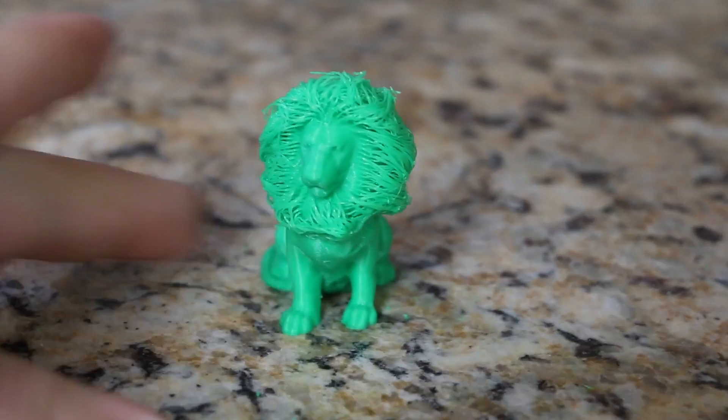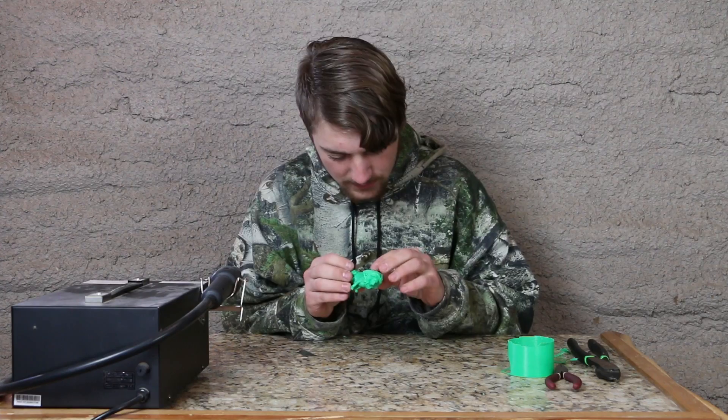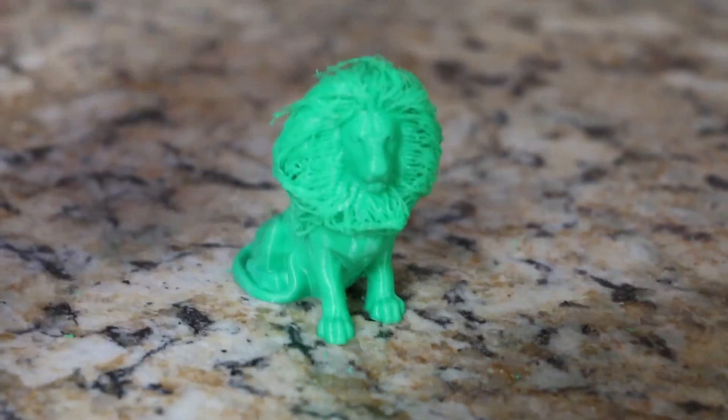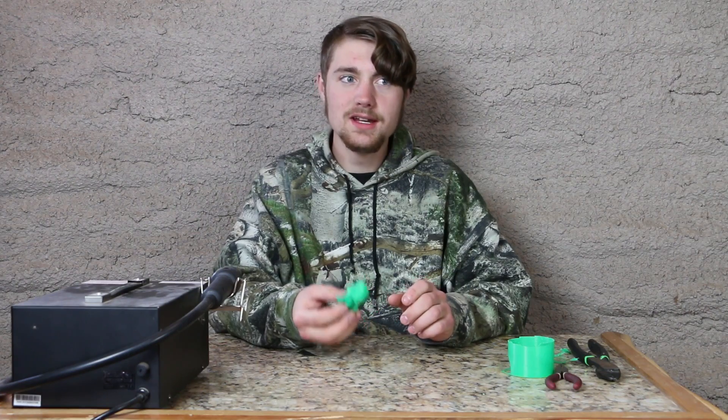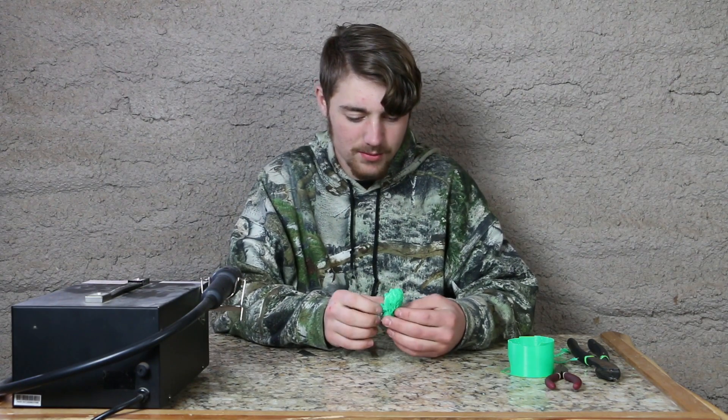It looks beautiful, it looks so beautiful. I am impressed — what an intriguing concept. It's an interesting idea using heat as the forming tool, and look at what it produces.